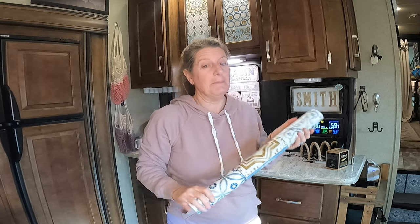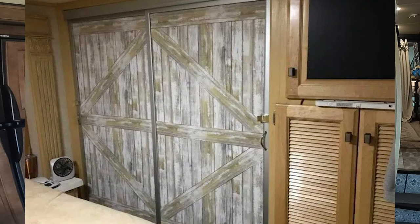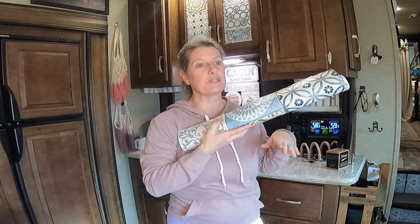Another thing you can do with this: a lot of people hate their mirrors in their bedrooms — the sliding doors. I love our mirrors and I use them. But for people that don't like them, get some pretty peel-and-stick wallpaper and put it on there. If you want them to look like beadboard, you can get beadboard wallpaper, put that on there, and it would totally change them and make them look completely different.